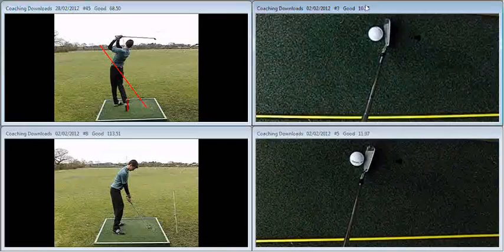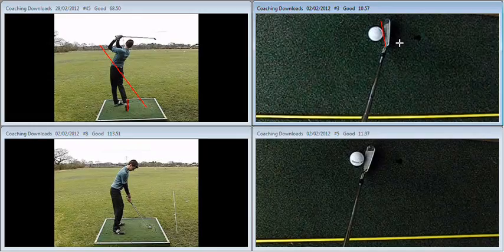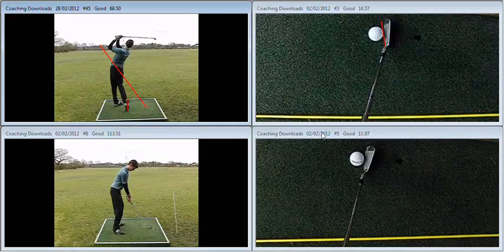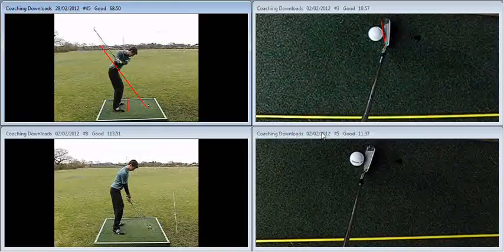One of the things we pointed out also was the fact that the club face here is very, very shut. Your perception of a square club face needs to be altered somewhat. A player who toes the club in like that at address is going to definitely struggle to get the launch on the ball if he returns it in that position, as Flightscope was showing. Alternatively, the player may want to make this move at the top as he changes direction — where everything just shallows a little bit too much — counter-rotating the forearms to try and get some loft back on that golf club.